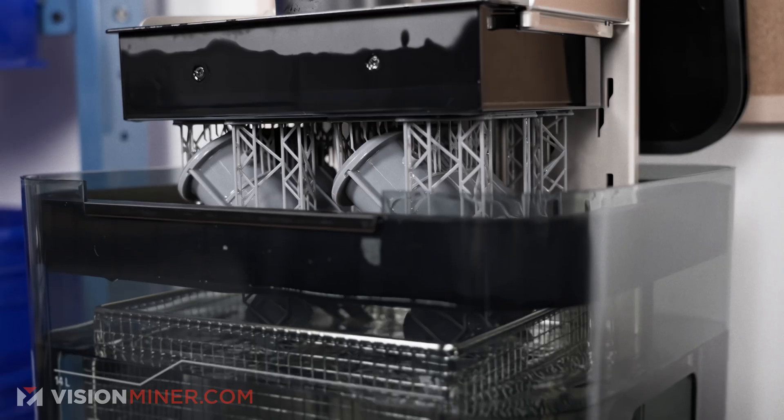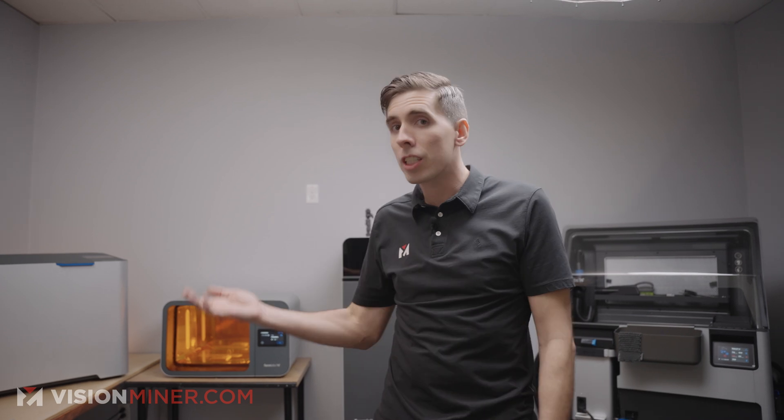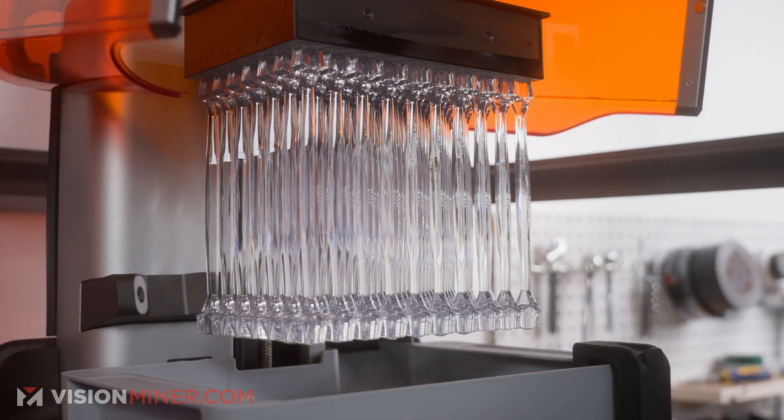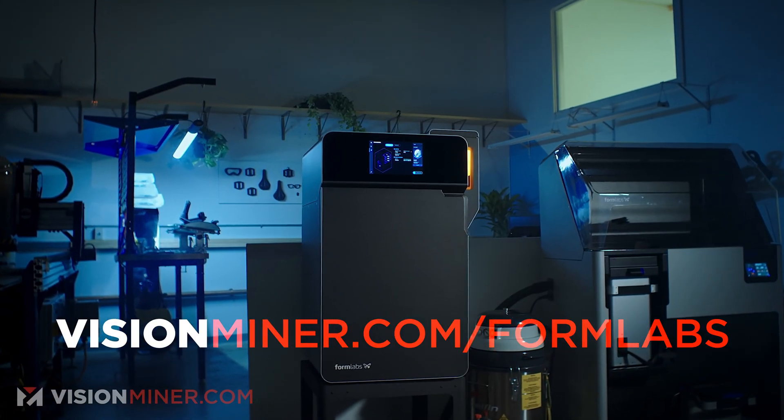Incredible machines, incredible quality, incredible service and support — if you even need it — because the machines just work.